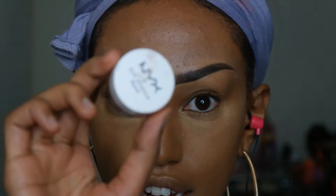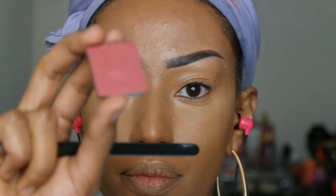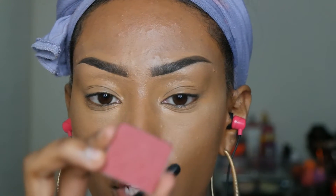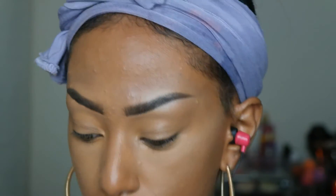For my eyes, I'm going to prime them with Neve's eyeshadow base primer. Then I'm taking this cranberry shade from Angola No. 607 and applying it all over my lid.